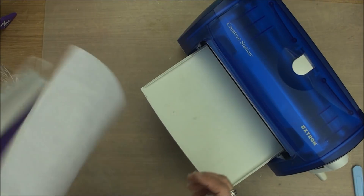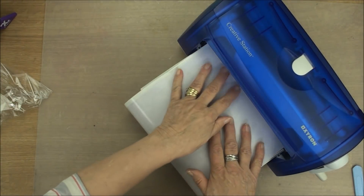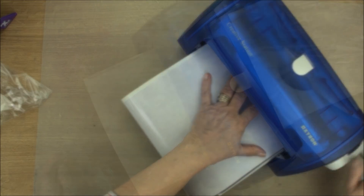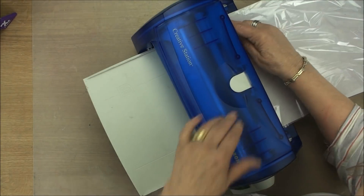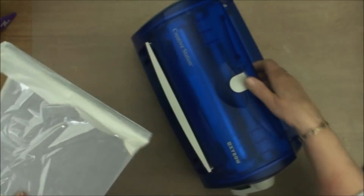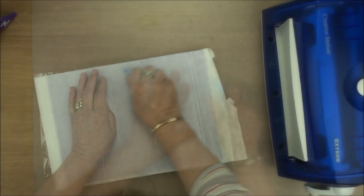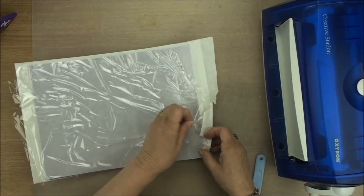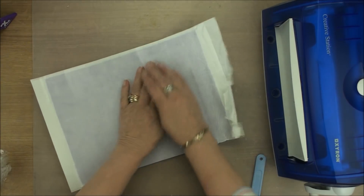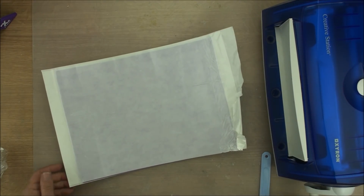We're going to run it through the machine again, this time with the foam facing down. We're just going to pop that in the machine and take it through. Once we've done that, we can cut it off again with the foam. Pop it out of the way and do the same thing with the foam folder. Again, once you've done that, you can take off the clear side.